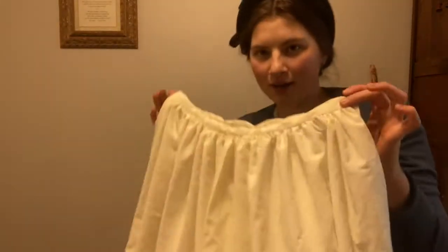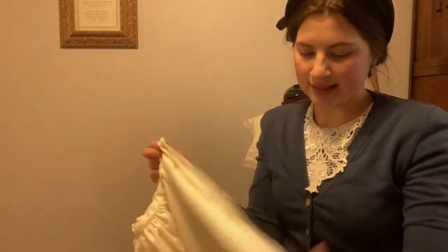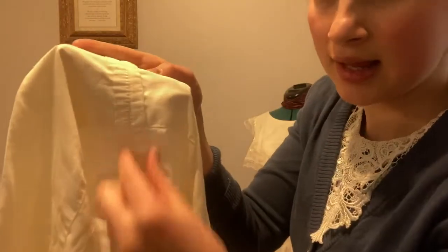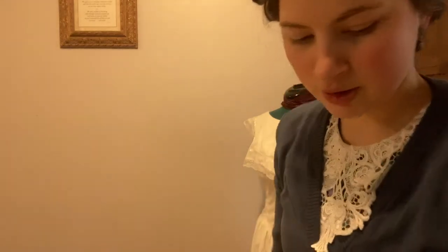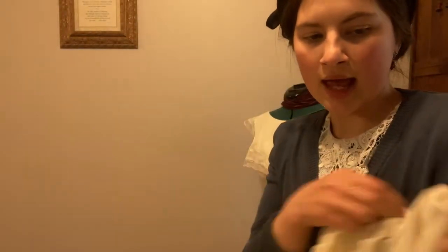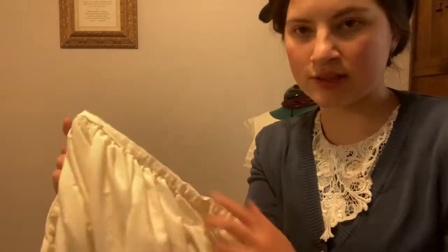The petticoat is near completion. I sewed the side seam, then hand-stitched down the sheet hem to make it look less like a bed sheet hem. The bottom hem is lovely. I also gathered the top, cut myself a waistband, and now all that's left is to whip stitch the reverse side down and add hooks and eyes, and this petticoat will be ready to wear.